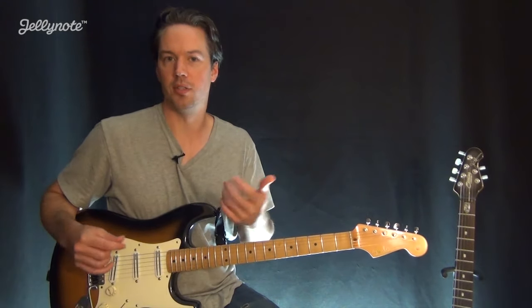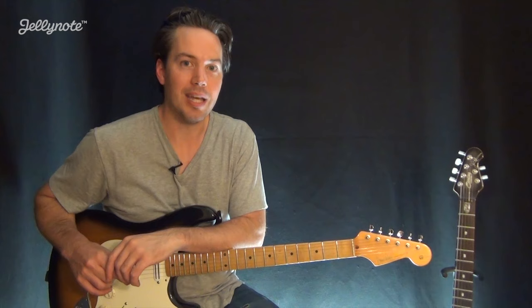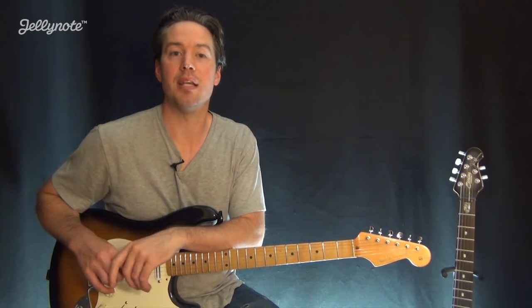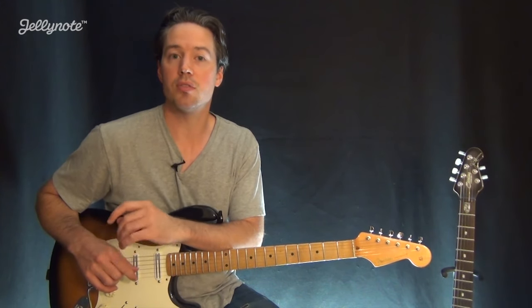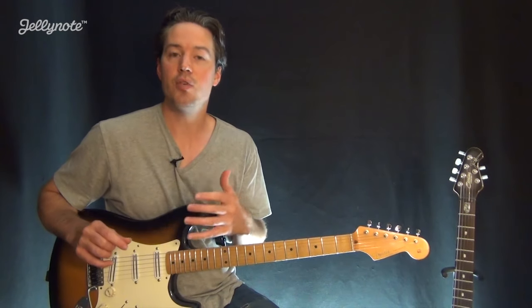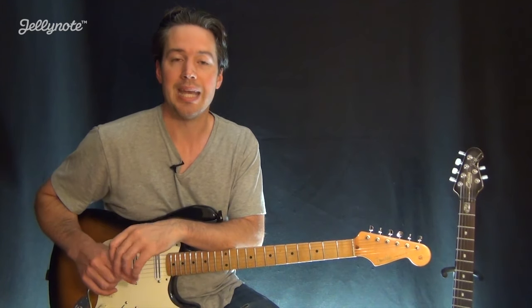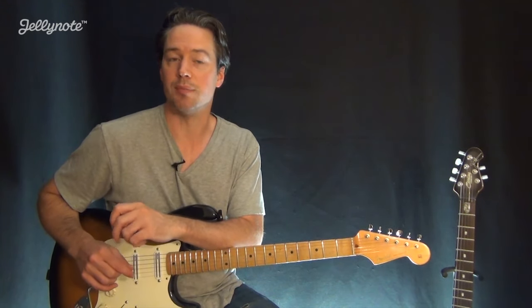Hi, this is Carl Brown from GuitarLessons365.com with a guitar lesson series for Jelly Note. Now in this lesson, we're going to add a couple more chords to our arsenal, including an E minor chord and a C major 7th chord. While we're doing this, we're going to learn how to play Zombie by the Cranberries. Make sure you click the link in the video's description to find the interactive tab that goes with this lesson. Jelly Note is a great website with thousands of interactive tabs and sheet music in sync with videos just like this one. So check it out.